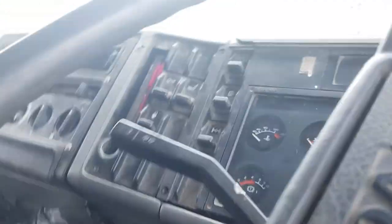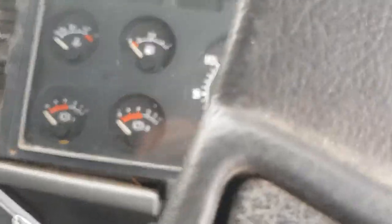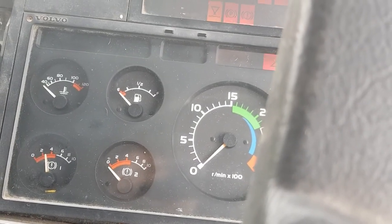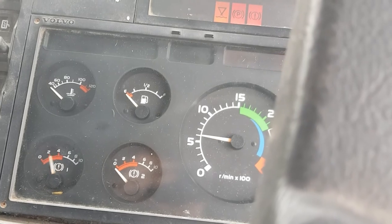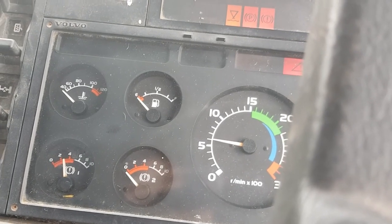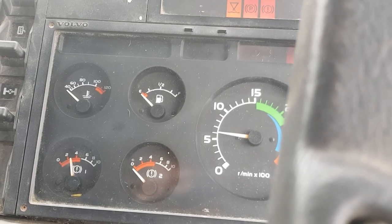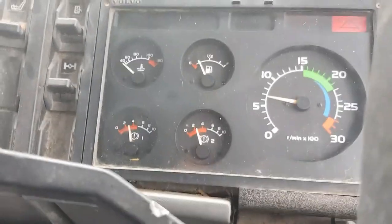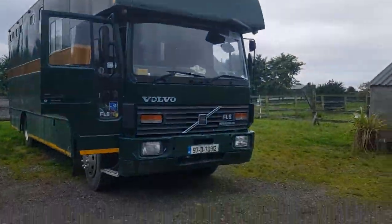Right, so get up and start the truck. As it is becoming a tradition that I start the majority of my videos off with starting that whole barrel.